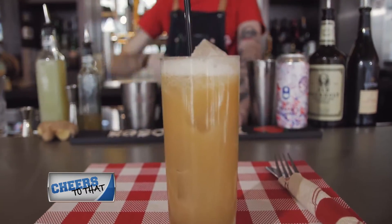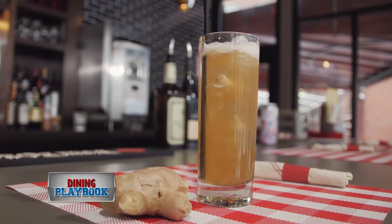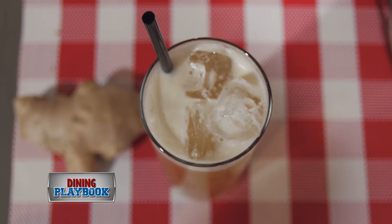I think ginger works well with this cocktail. It goes really well in fall and winter. It has a nice, slight spiciness to it.